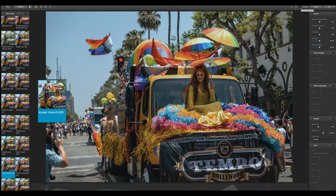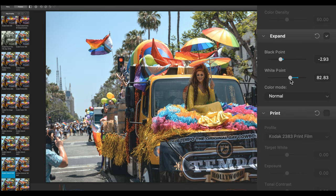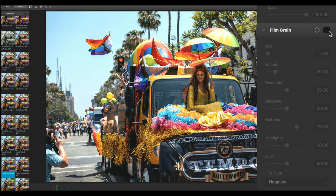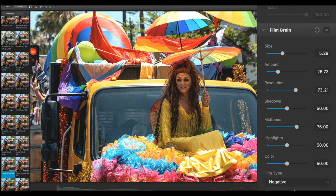Here I went with the Kodak Vision 350D — I really like the washed-out colors, it gives that retro look. I'll tweak it a little bit: take away some contrast, make it a little brighter, maybe choose a paper, and go a little harder on the grain. I'll add a bit more grain here, still give it high resolution, and stick with Negative.